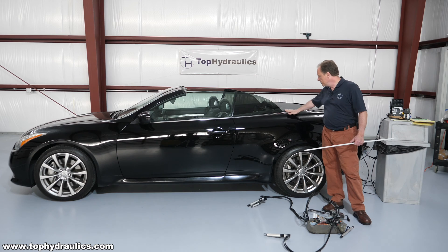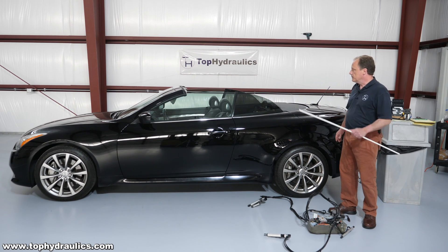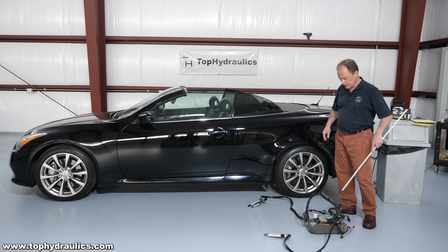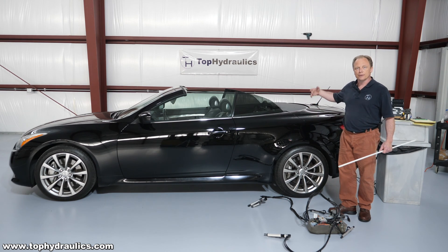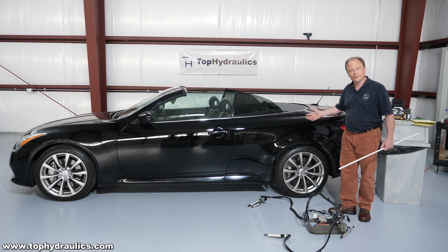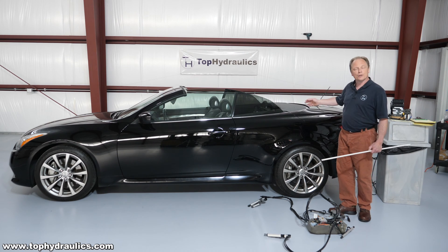What we have here is an Infiniti G37 convertible, and while we're replacing the hydraulics in this top because the cylinders are starting to leak and the pump is going out on this one, the owner was generous enough to let us use the car for some do-it-yourself videos. We're making videos of manual operation of the top and how to remove the cylinders and the pump from the car and show you the items involved in the top operation.